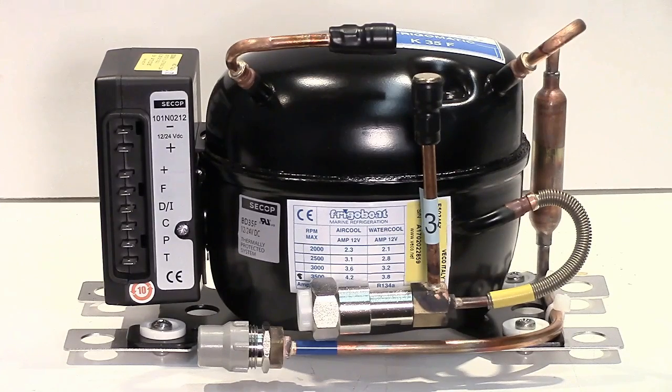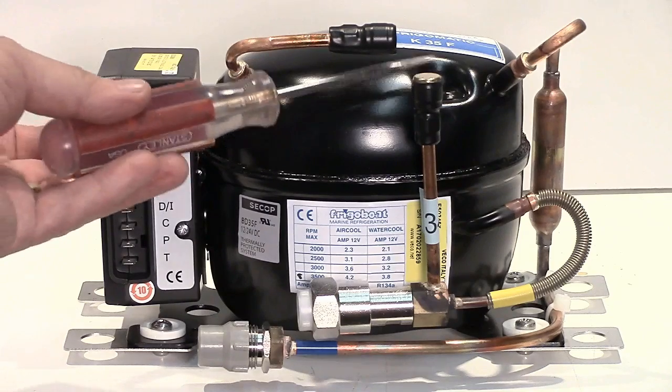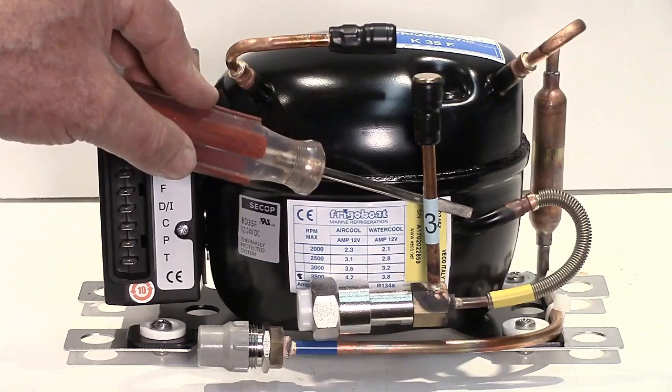There is nothing here but the compressor and the controller and some tubing. On the compressor, the top two ports here are both suction ports. One has a service valve and one has a suction line, and then there is a third one which is the discharge.